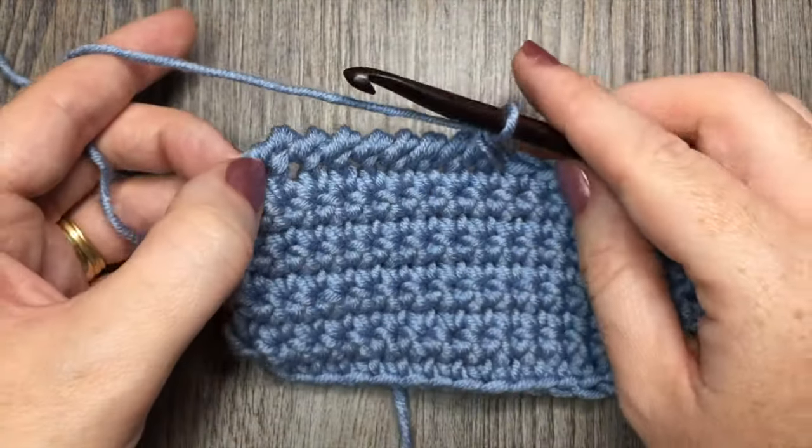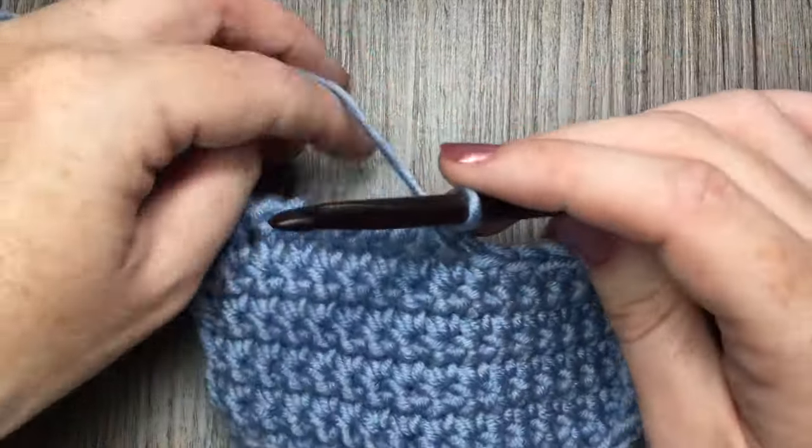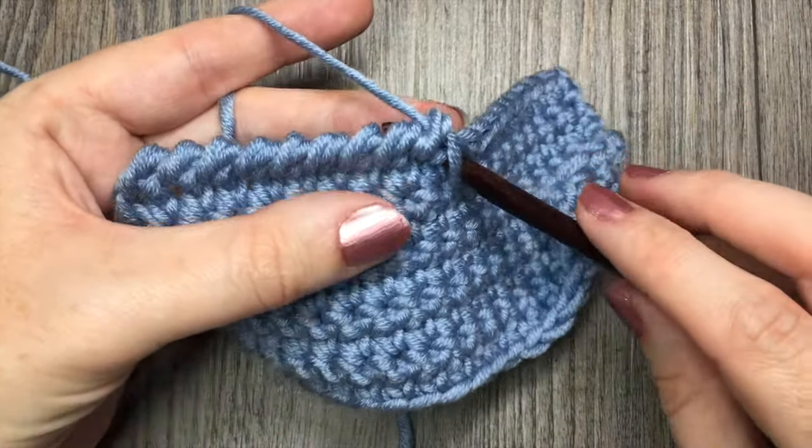Thank you very much for joining me on this quick tutorial on how to work the reverse single crochet stitch. Until next time, happy crocheting! Bye!